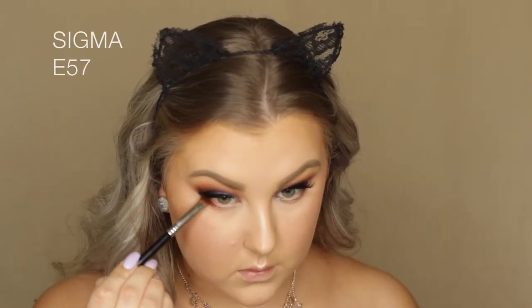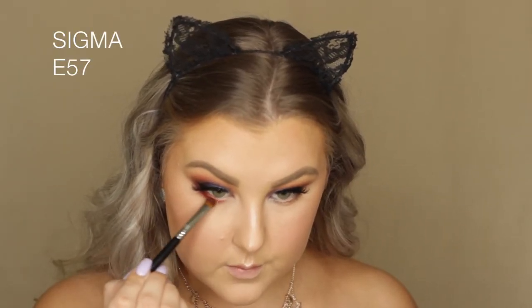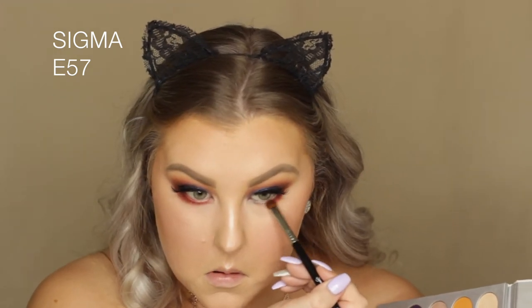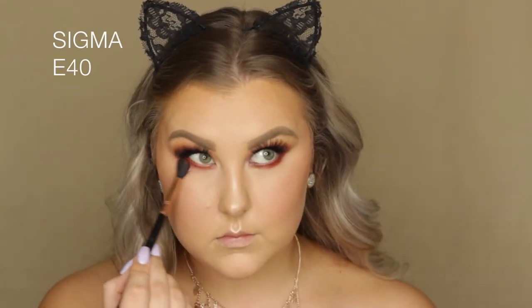Moving back to the lower lash line, I mixed Hunts and Jacks once again and used an E57 smudgy blender brush to apply those to the lower lash line, then blending everything out with an E40 brush.